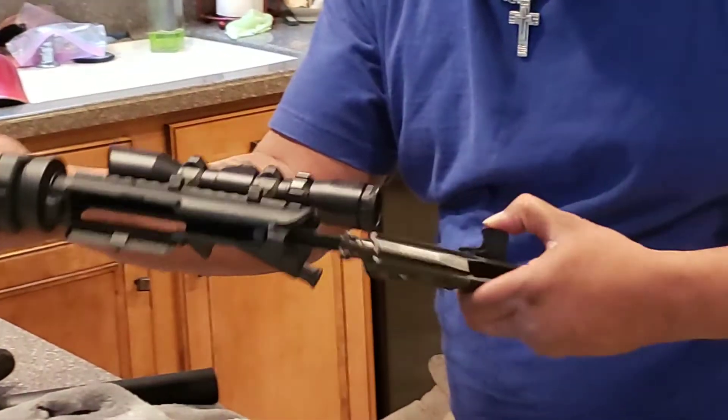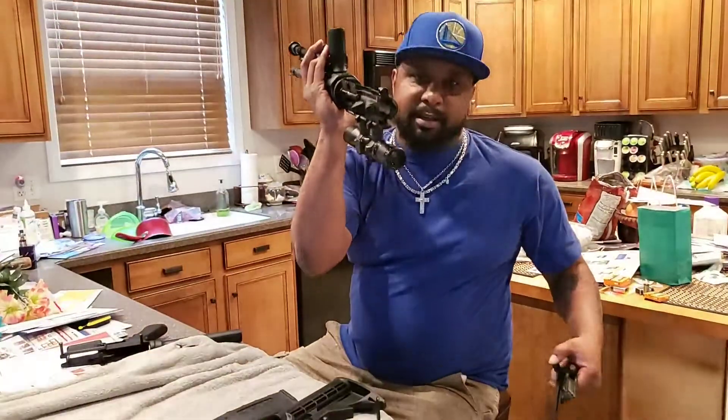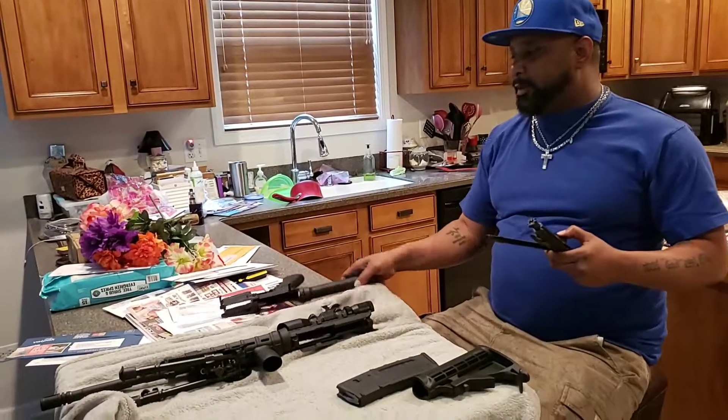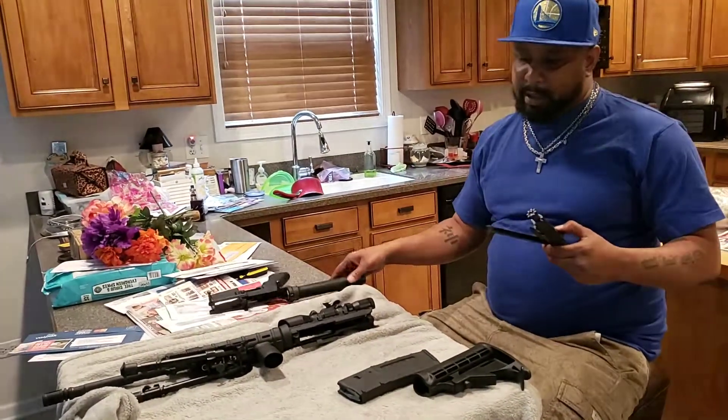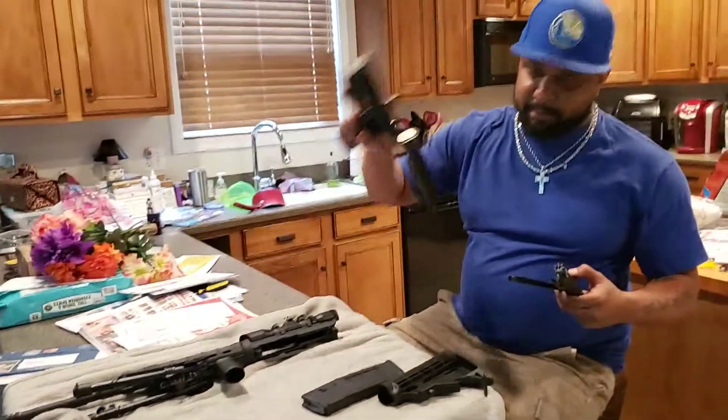So you can clean through there and clean these up. Right here you have the lower and the upper — you can clean everything out and make sure it's right.